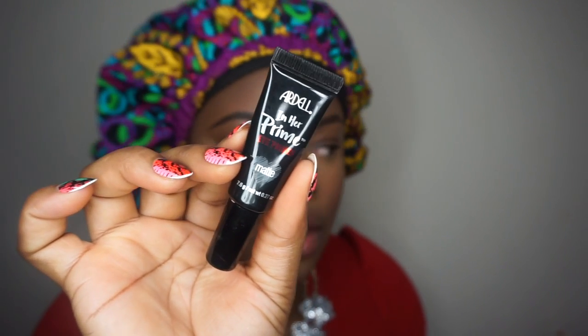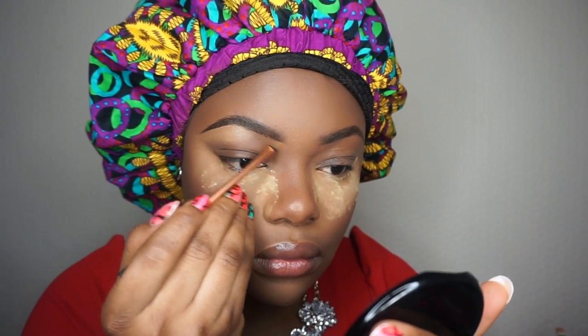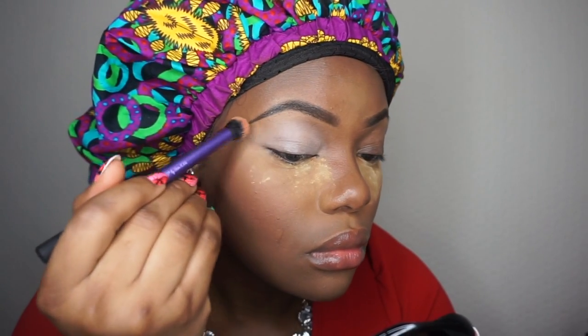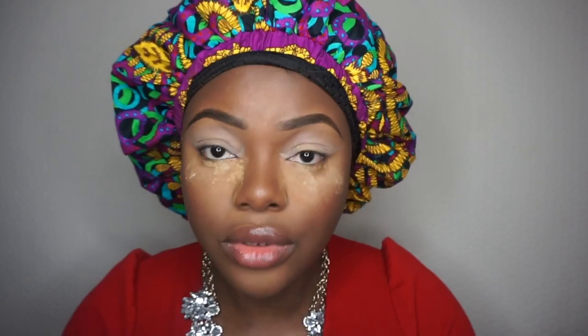I'm using a shadow primer by Adele. If you crease on your lid, it's a very good primer for you. I'm going to take my Ellie Girl Pro Concealer to clean up the brows. For an eyeshadow base, I'm going to use the Urban Decay primer, and press that onto the lid with a sponge.